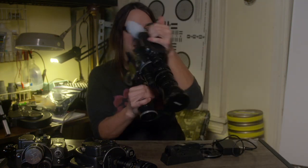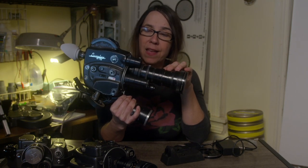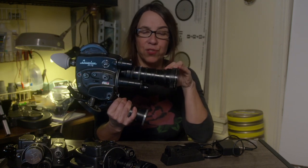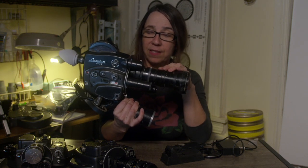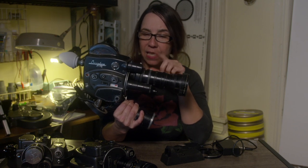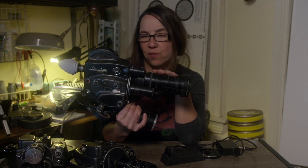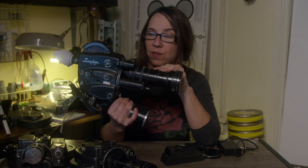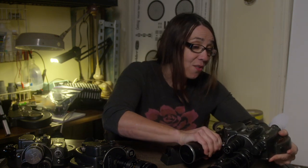This is the R16 Automatic, and you can see it's a little bit heavier. It's got an Angenieux 12-120, which is a really common zoom lens that you'll see a lot for 16mm. It has a servo zoom and also an auto iris function, and you can turn those on or off depending on how you like to shoot. I personally don't shoot auto, so I would say turn it off and use a light meter, but that depends on how you like to shoot.